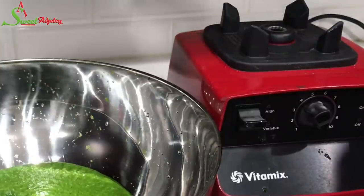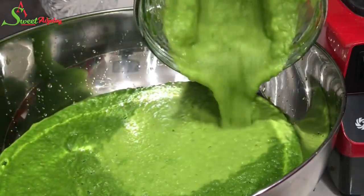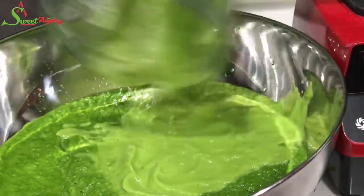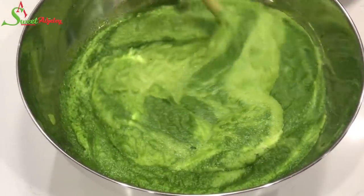We are all done. Does this look beautiful or does it look beautiful? Oh my goodness, green is the best color in the world. Once everything is nicely blended, you want to mix everything so that it is well incorporated.